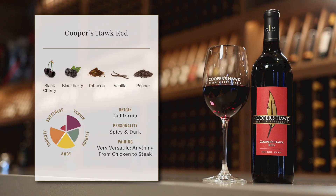The wine itself is really versatile for pairing, too. This wine seriously goes from anything from pizza to steak.